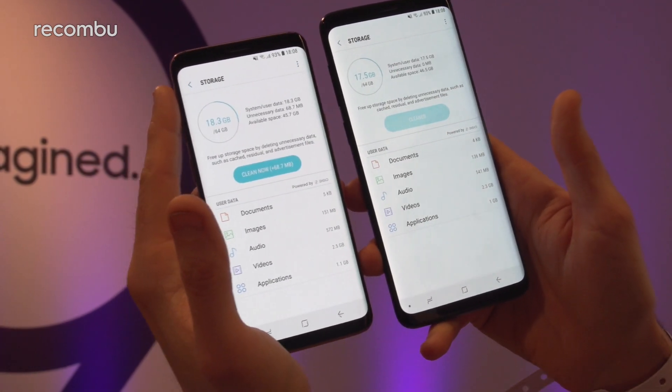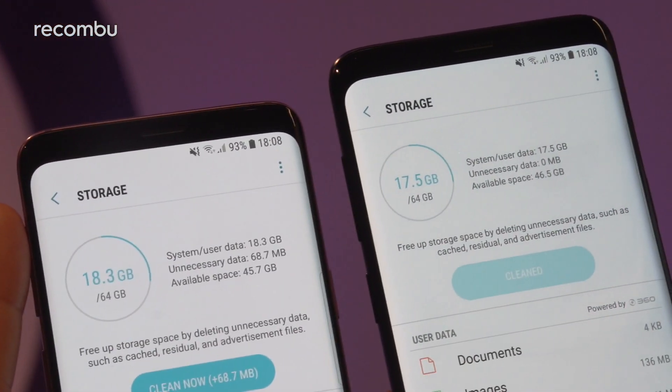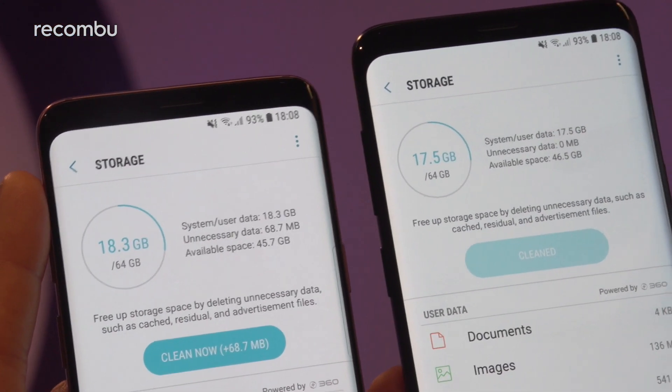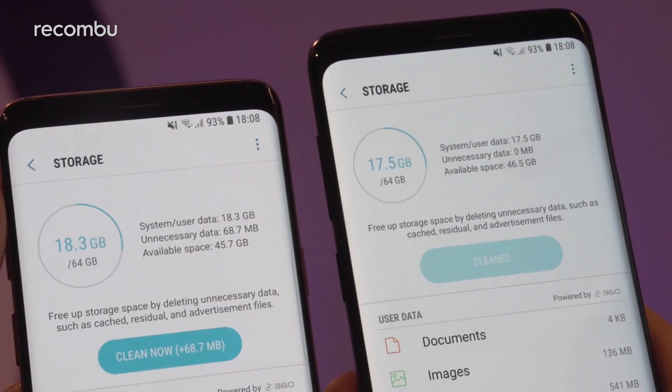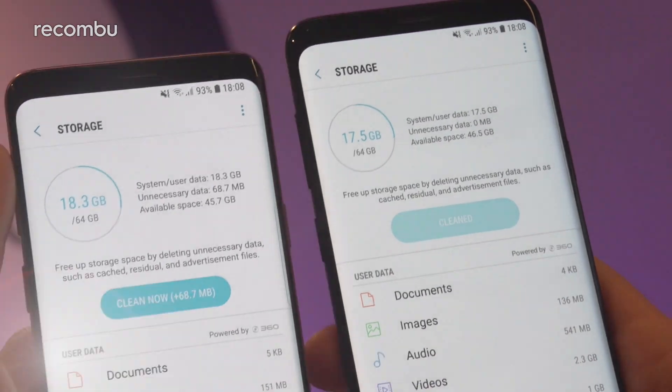If you dive into storage, there's a slight difference as well. You get 64GB in the smaller S9 and a choice of up to 128GB in the larger model. And you can slip in a microSD card in either handset of up to 400GB to give it a nice bit of expansion.